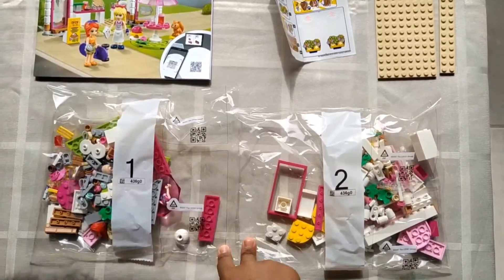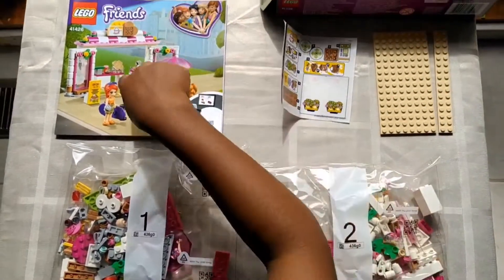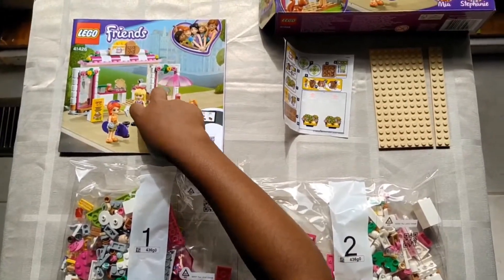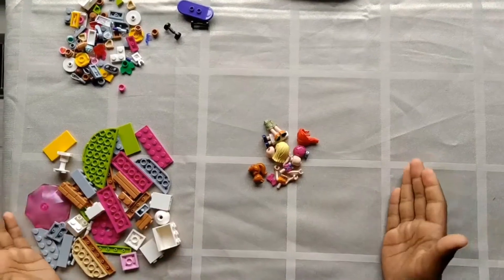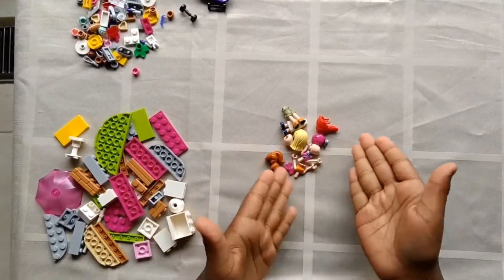In the box we have two LEGO bags, two templates, one sticker sheet, and one instruction booklet. These are the things that I have in the first bag and I'm going to start building the characters first.